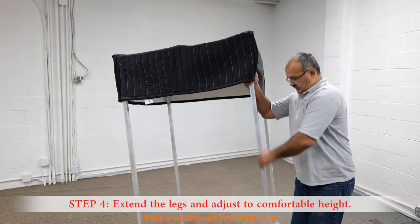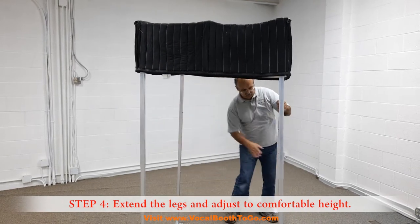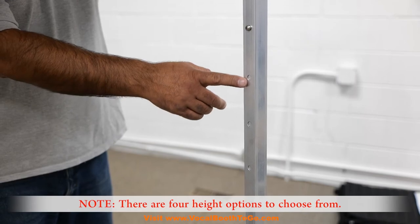Step 4: Extend the legs and adjust to a comfortable height. There are four height options to choose from.